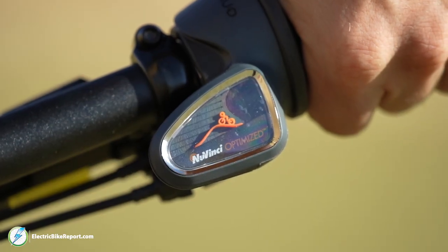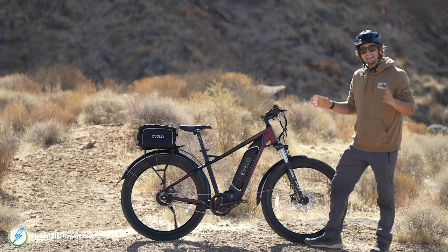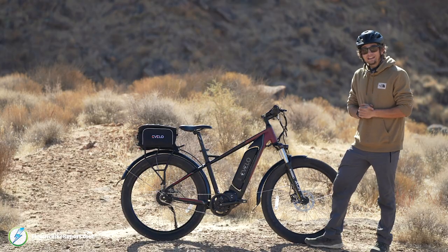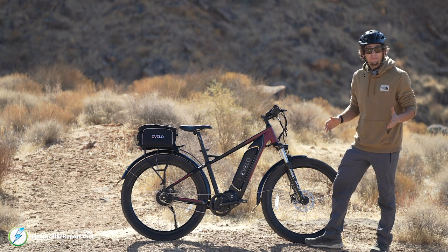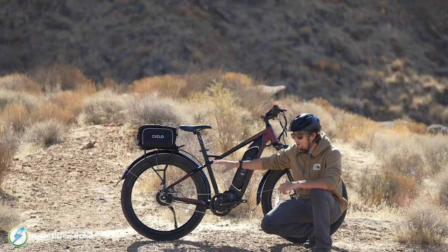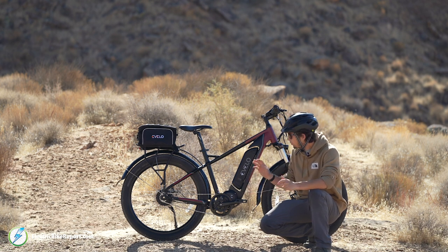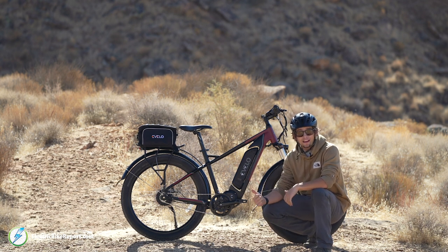You also have a Nuvinci shifter connected to an Enviolo drivetrain. Essentially, this bike has a very wide gear range and you don't need to be pedaling to shift at all. They've set up the display, shifter, and shifting feel super smoothly — it's very well thought out. There's no external gearing; it's all internal and seamless. Anyone riding this bike will come to appreciate the Enviolo drivetrain for its gear range and how smooth shifting feels.